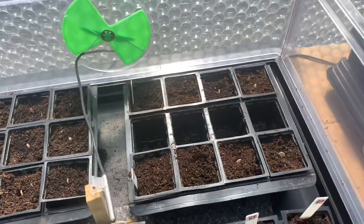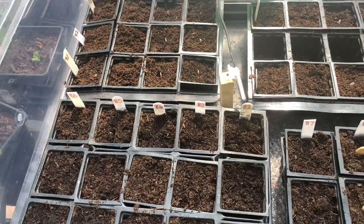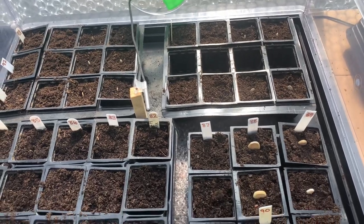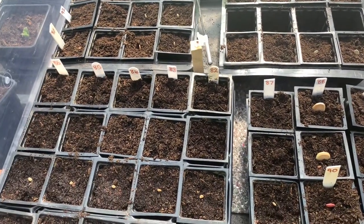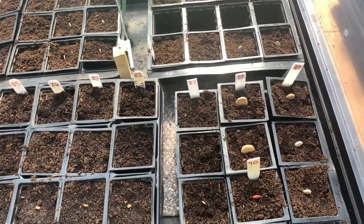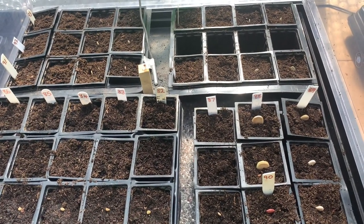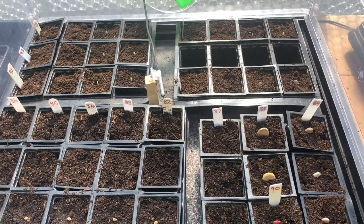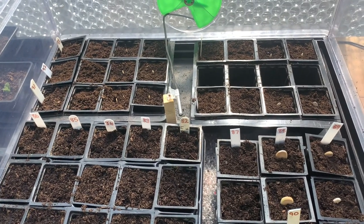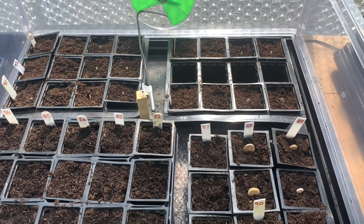The sweet corn, runner beans, and French beans I'll cover in another video but I'll try to get those done this afternoon. I do try to keep these videos as short as possible — I appreciate everybody's time is very precious. Let me know what you're sowing this year as regards to cucumbers, melons, squashes, pumpkins, and courgettes, and how you're sowing them too. Many thanks for watching everybody — all your support is very much appreciated. I've had a lot of new subscribers recently, so welcome to everyone new to the channel. Take good care, bye!